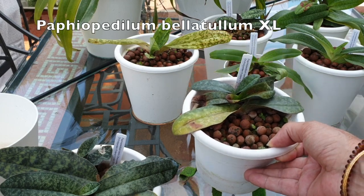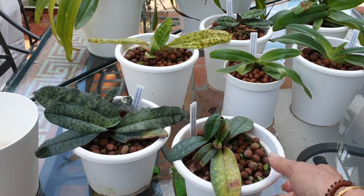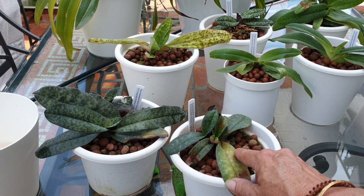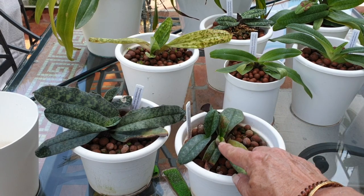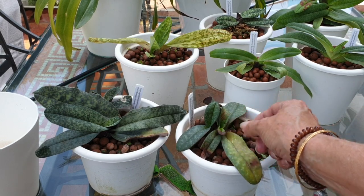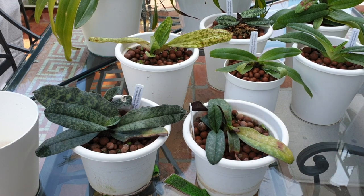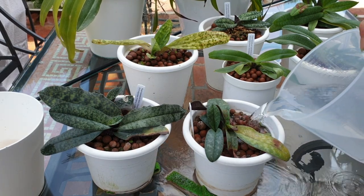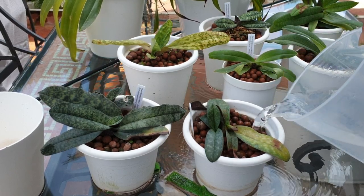Paphiopedilum Bilatulum XL - not much XL going on here. That's the old fan that did bloom before, not with me. This one was attached when I got it and protested to some bugs last year - I might lose this one. It's starting another one in the back that looks much healthier, which is a good thing. I've seen Bilatulum blooms online - they're pretty. They look so chubby and like eggs; I think they're so cute.